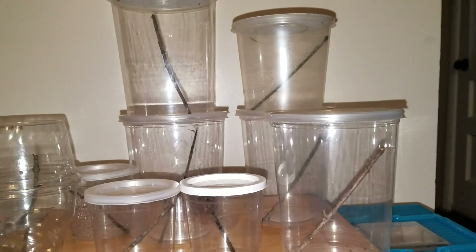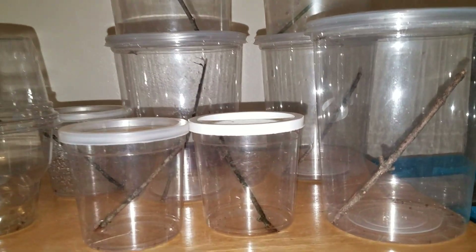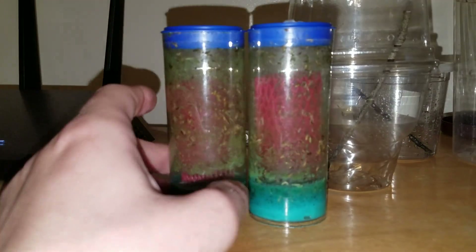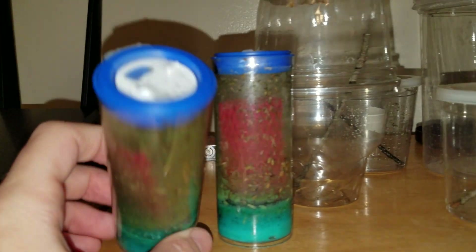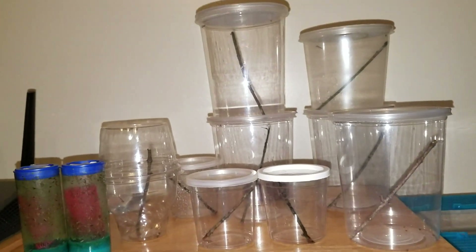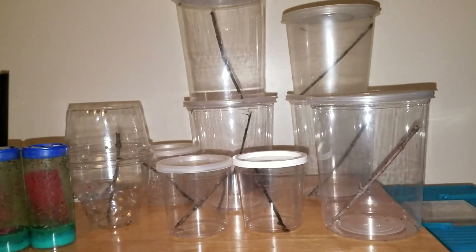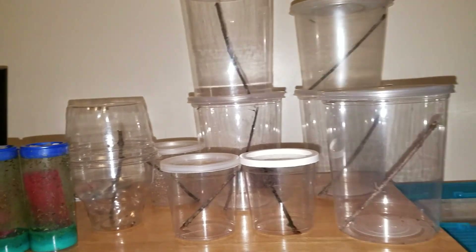I don't recommend wild-caught prey items for tarantulas, scorpions, or long-term pets that you're going to have. In the case of these guys, they only live for a season even when they're the most healthy, so very often it'll be easier to simply feed them from the yard if you are able to do that. So that's probably what I'll do once they get a little bit larger.